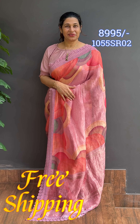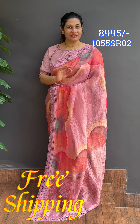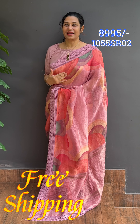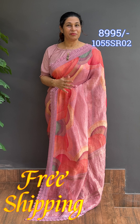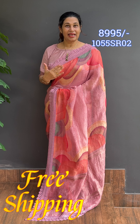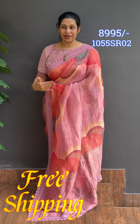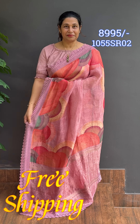It is a very pleasant color combination — classy, elegant, and beautiful. It is also a multi-color combination. It is a lavender pink base with a different color pattern and design.